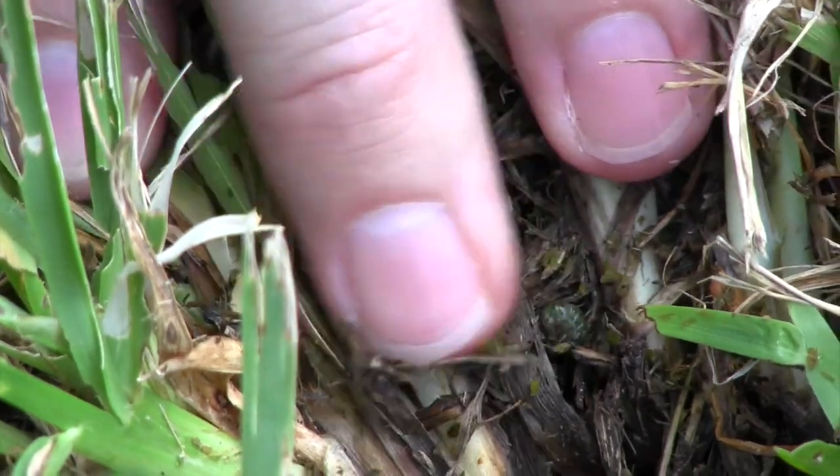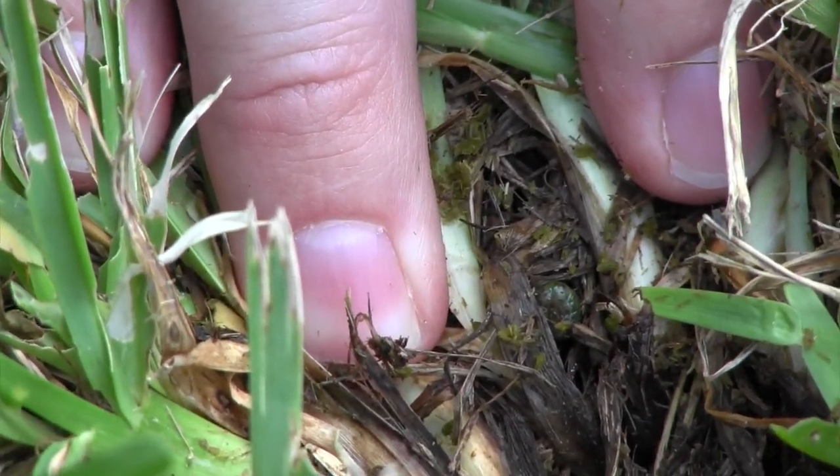You'll come out in the morning and see about a softball-sized area where they fed. They come up during the night, eat a small area, and take the grass back down into their little web tunnels during the day. If you go out with a flashlight, you can part the grass and look down and you'll see the spider webs they've woven. You'll also see their excrement — little green splotches of stuff down near the base of the grass. That's how you know you've got sod webworms.